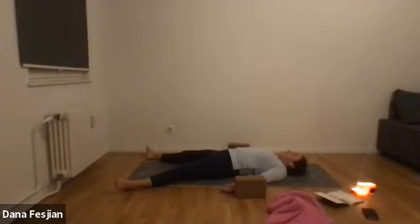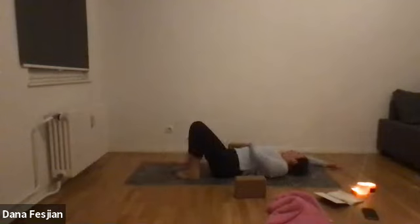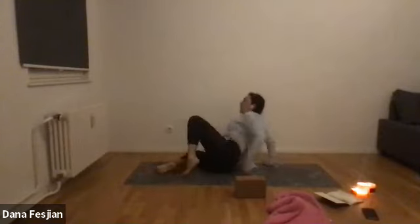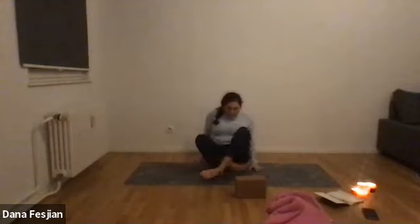Roll over to whichever side you want — right or left — using the upper arm as a pillow. Keep your eyes closed. Press yourself up and come back into the cross-legged pose we had at the beginning, keeping your eyes closed if you can. Hands can come face up on your knees — open, available, and receptive to all the energy you just brought into your body and into the space around you.